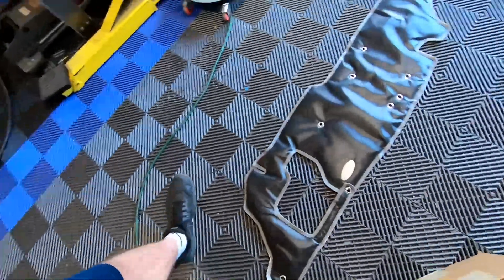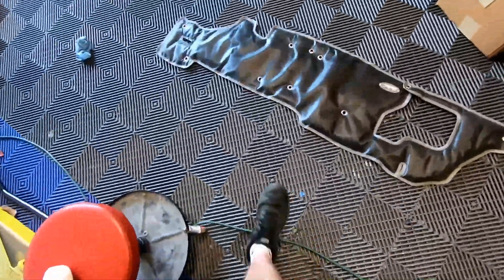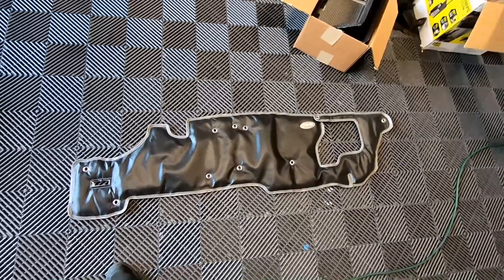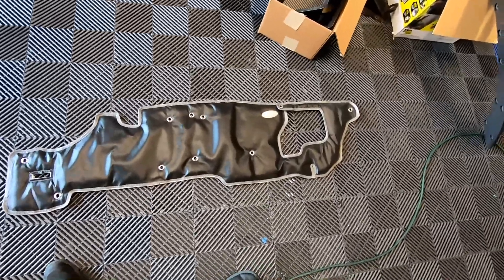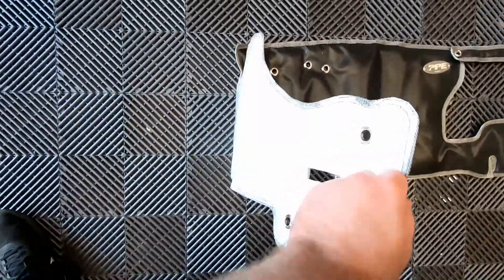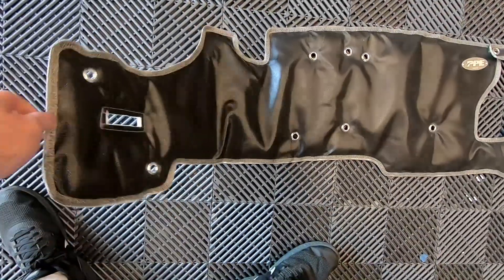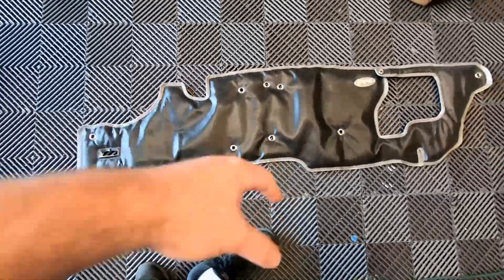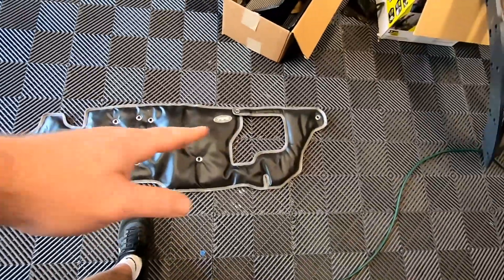So what we're doing today is actually replacing that with a performance and appearance upgrade. I went ahead and ordered the PPE firewall blanket — insulation blanket, whatever you want to call it. This is kind of a similar material; it has a thermal barrier on the back, and the front is woven — not a fabric.